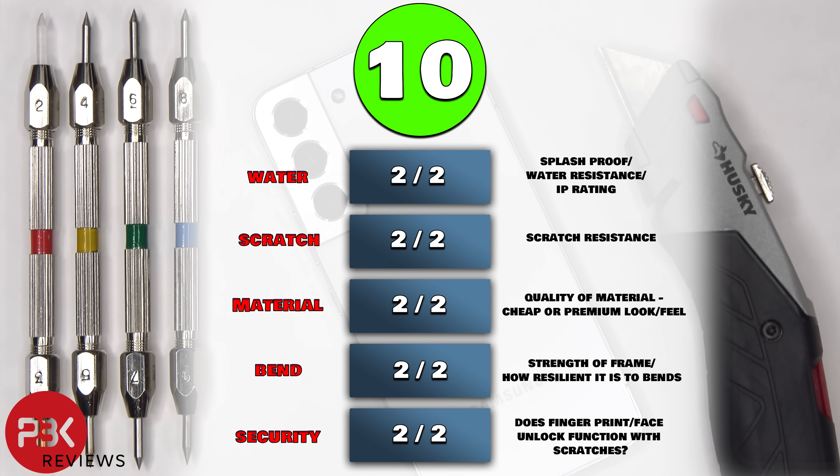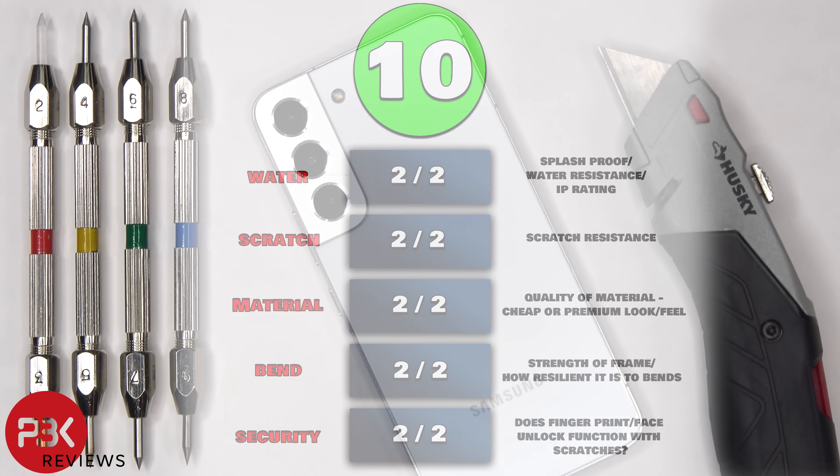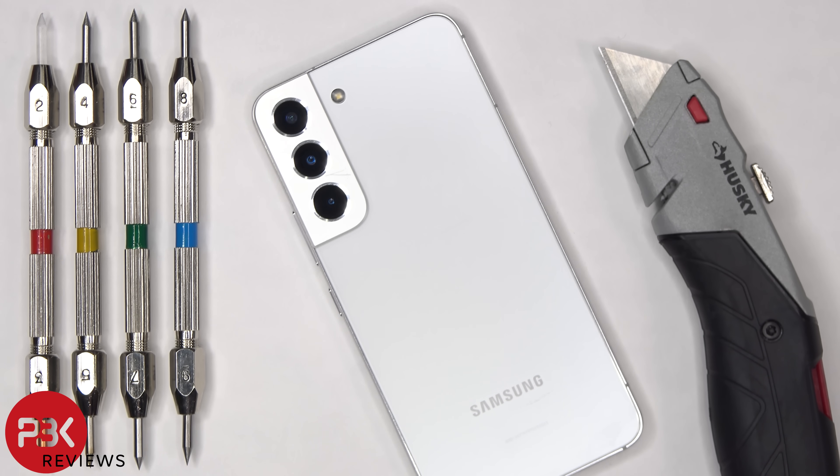For the durability score, I give this one a 10 out of 10. I hope you enjoyed this video and I'll see you in the teardown.